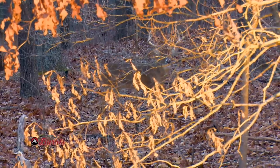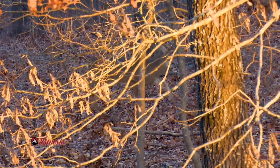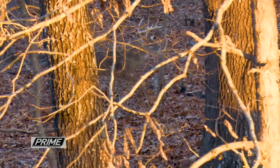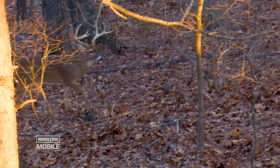Ideally, that deer is going to be moving broadside in front of you for a good shot opportunity, or as he passes, a good quartering away opportunity. That gives you a lot of time to look at those body characteristics.